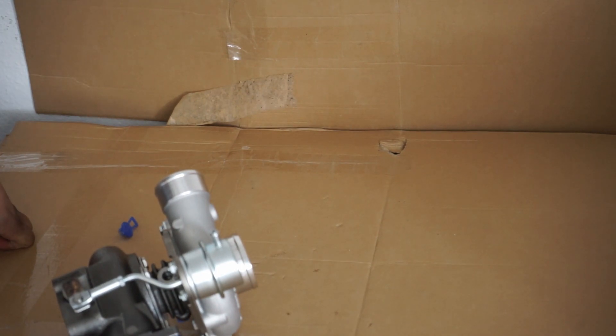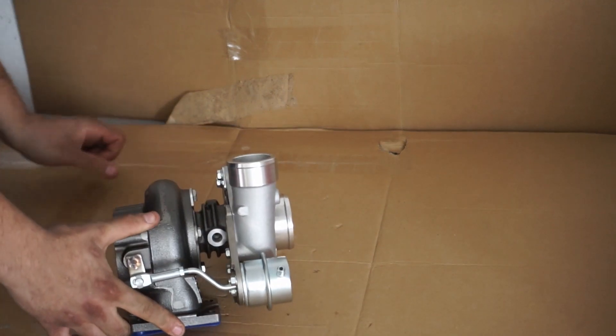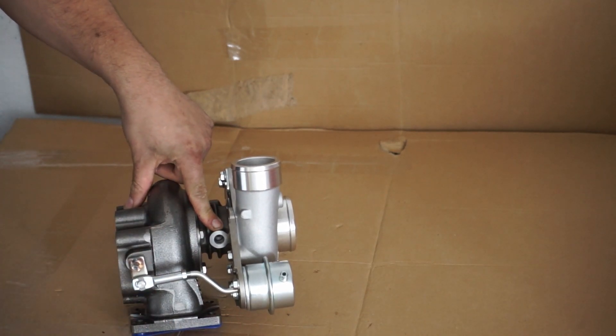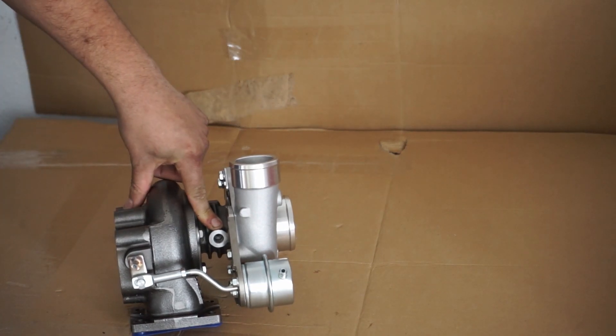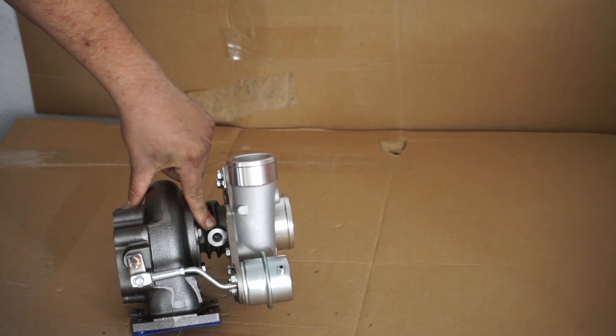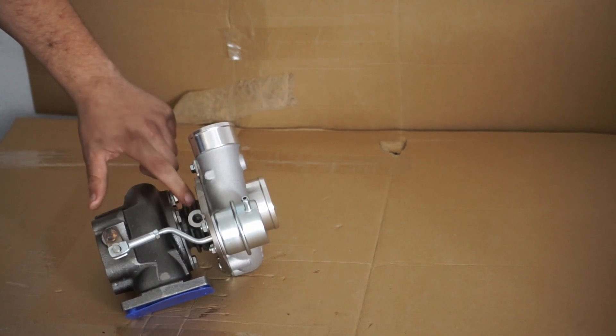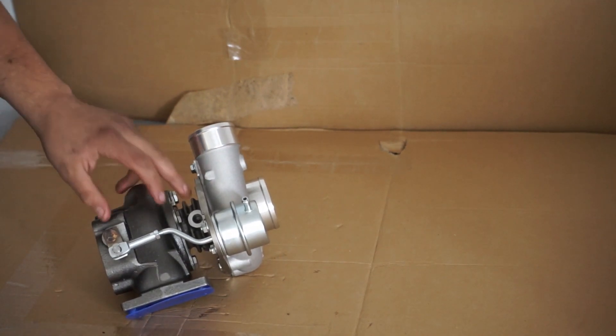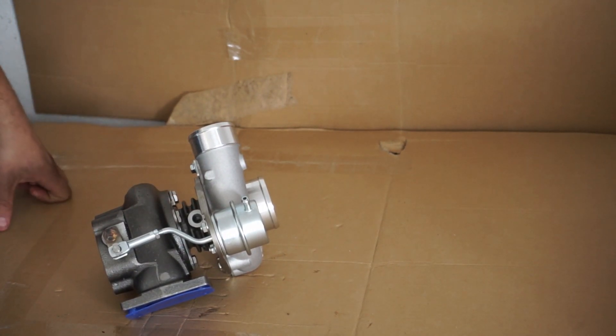Another interesting thing about these turbos is that they are not water-cooled — they're just oil-cooled. You have the standard oil inlet here, which is obviously for this restrictor. I would actually want to talk to Pulsar about whether you need to use that restrictor, because on a journal-bearing turbo you mostly don't need restrictors. Especially on this one, I wouldn't be comfortable running one because the oil volume you get with the restrictor is relatively small. Without a restrictor you could get way better cooling, and especially if you don't have a water-cooling jacket, it could be beneficial to run without one — but that also depends on the oil pressure the engine makes.